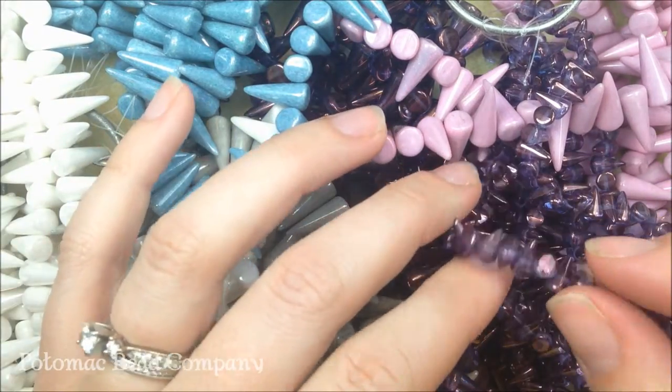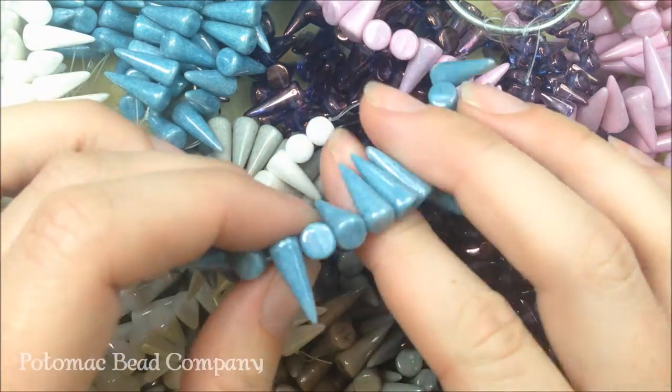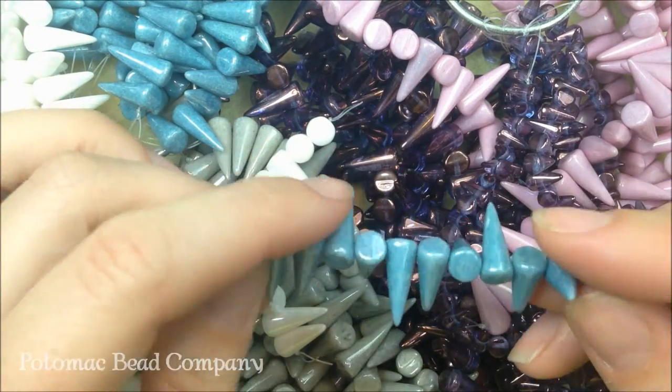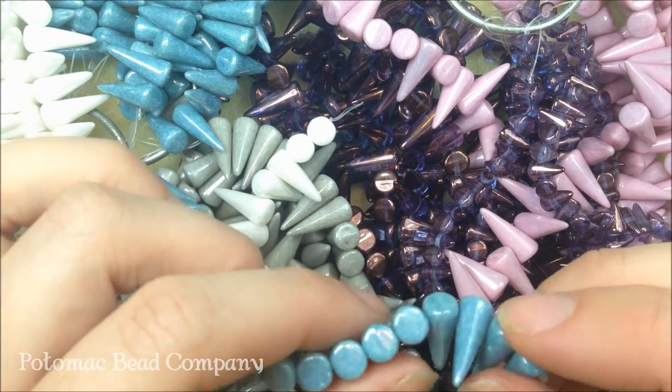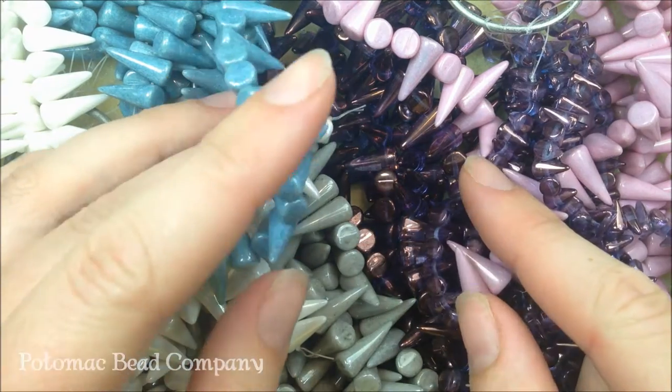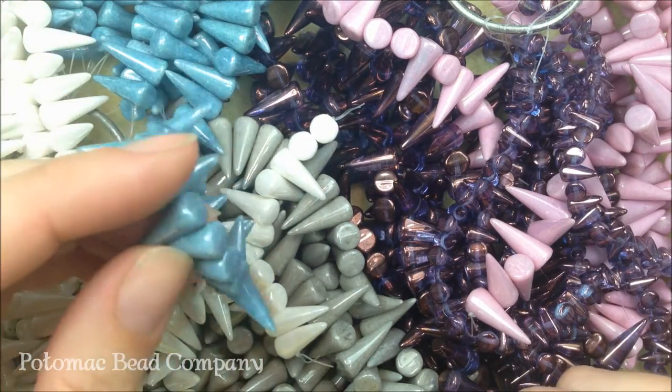We've played around with them — made some earrings where they just hang down — and we're getting ready to start playing around making some patterns for bracelets and also for wrapped and for rings. You can check out our Facebook page. We have some pictures of how we've used the different spikes, as well as a complete list of the different colors of spikes that we have.